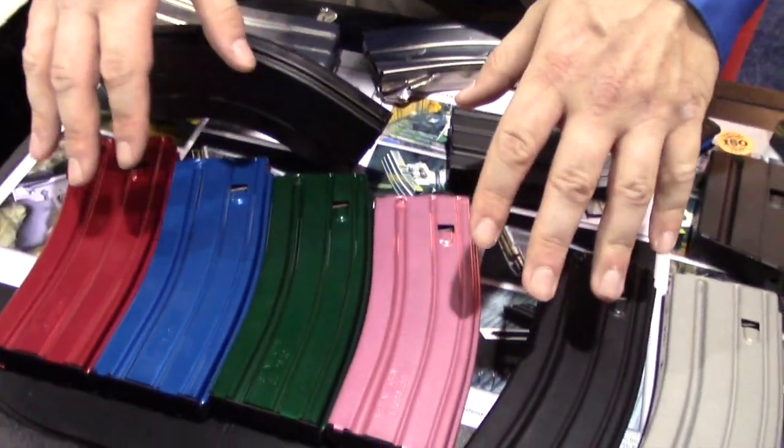How are you doing guys? Chad with C-Products Defense, maker of AR magazines. We make just about every caliber there is for the AR-15 M16 platform.